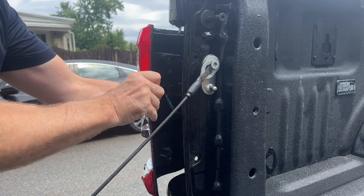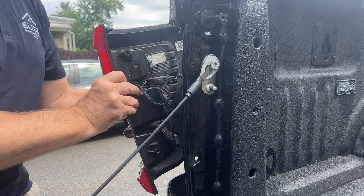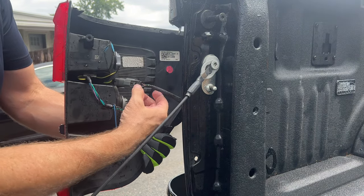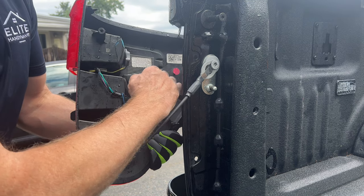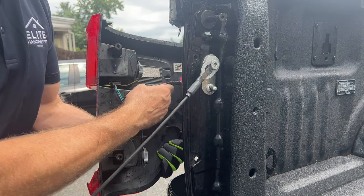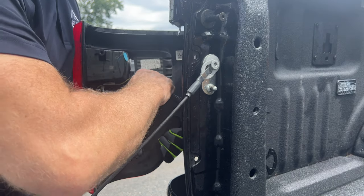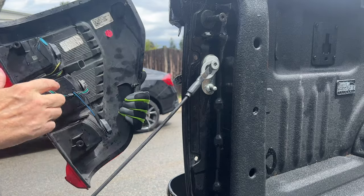Once the light fixture is free from those tabs, you'll have to unclip the wiring harness. It's just a simple six pin socket. It can be a little tough on your fingers — this one seems to be a little bit stuck, maybe because salt gets flung up inside here in the winter time. This truck is about two years old, has made two New England winters, about 22,000 miles, but overall it's still pretty clean underneath. There, you get that off — just kind of put it to the side.